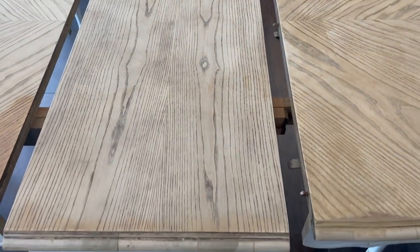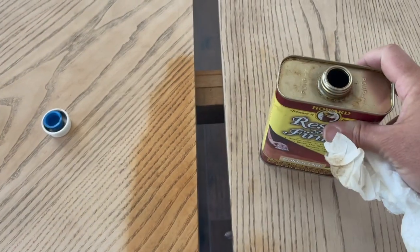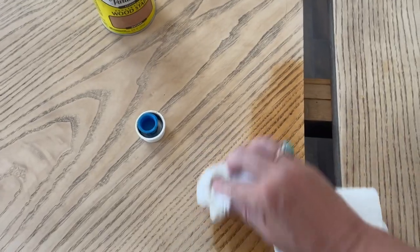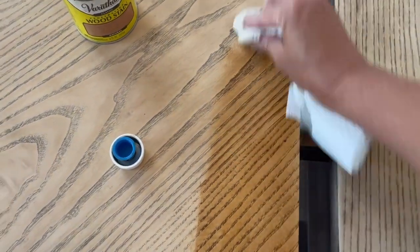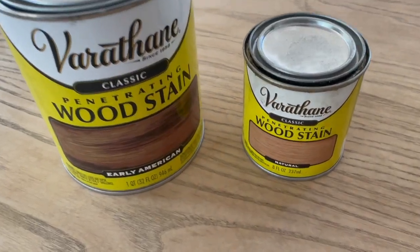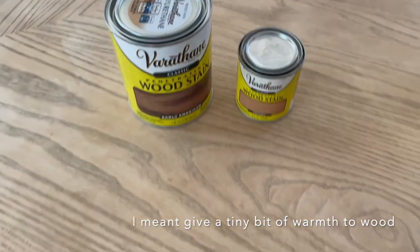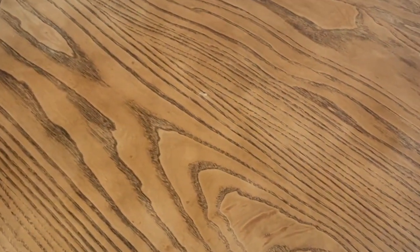Now that the top is all sanded down, I want to determine if I want to use a natural stain — just a little bit of a caramelly butterscotch color. I started with a test spot using Restore-a-Finish, but it turned it a little bit yellow. Then I tested another patch — I forgot to film this — but I used Early American at 25% mixed with 75% natural just to lighten it up a tiny bit, and that's ultimately what I ended up using.